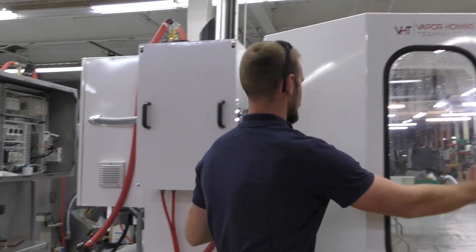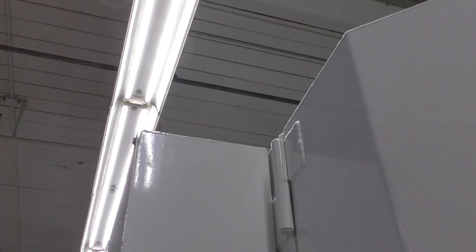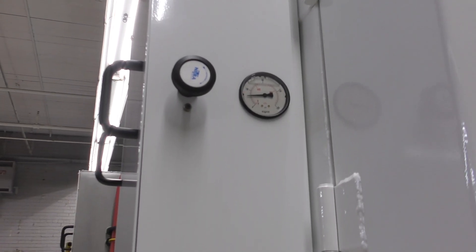With that, you guys can control your precision regulator right here. You can control what flow rate you want, whether it be 40 PSI, 80 PSI, or 120 PSI — this machine will handle it.